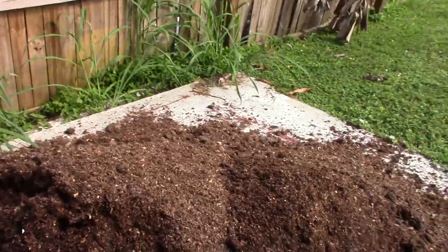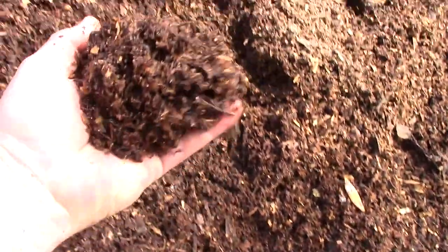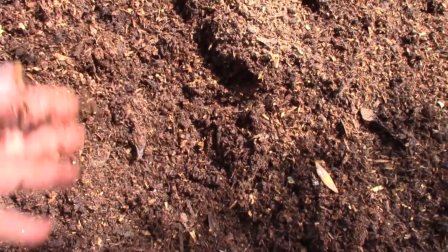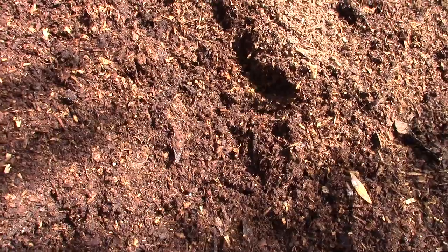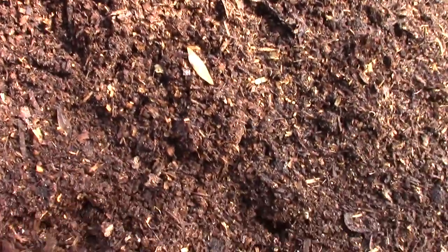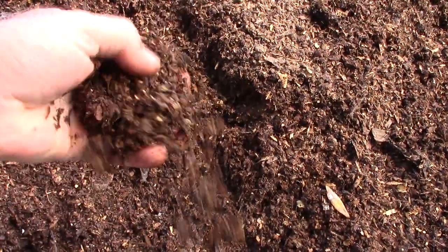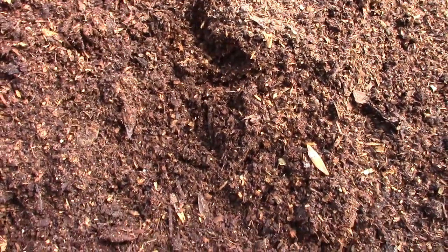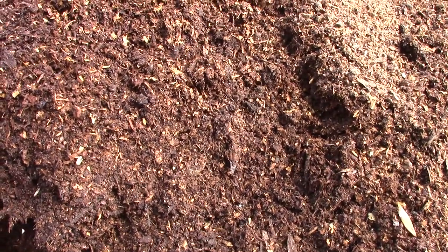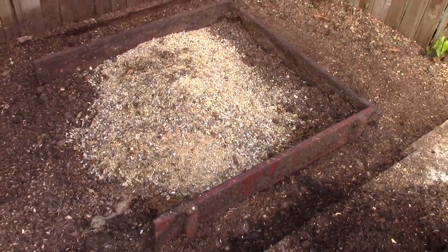You can see the texture and composition of the compost. The quail manure has all been incorporated into the pile by the black soldier fly larvae, and the wood chips from the clean-out trays have pretty much all rotted and composted into a decent compost material.